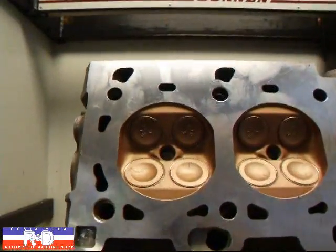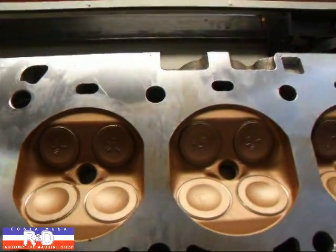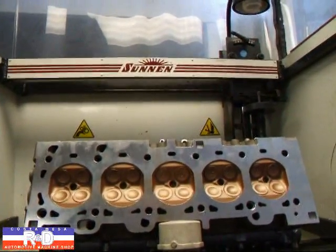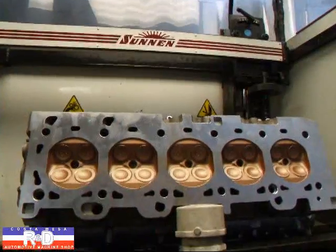We also thermal coated the combustion chamber and the valves, which is going to again keep the heat inside the combustion chamber, and we're also doing the pistons on this particular motor. Customers are going to be running this up about 25-35 pounds of boost, so we're trying to give them every advantage that we can possibly give them.